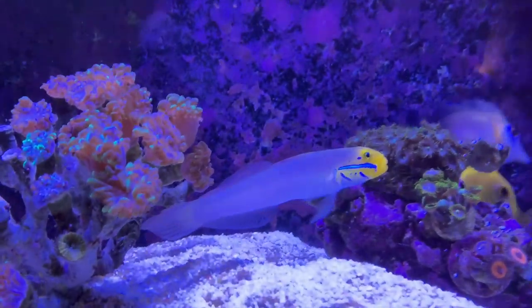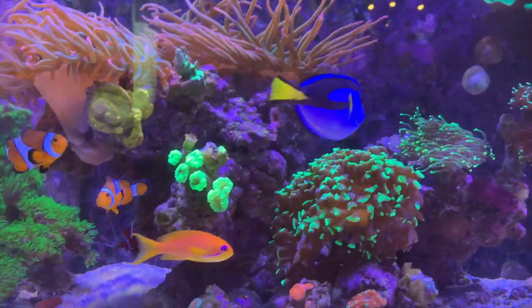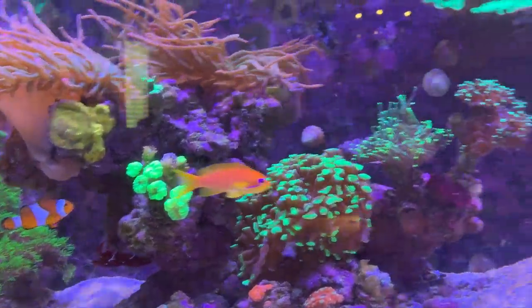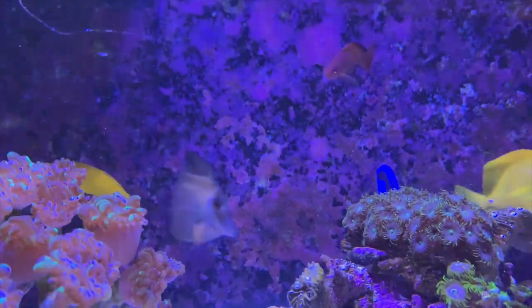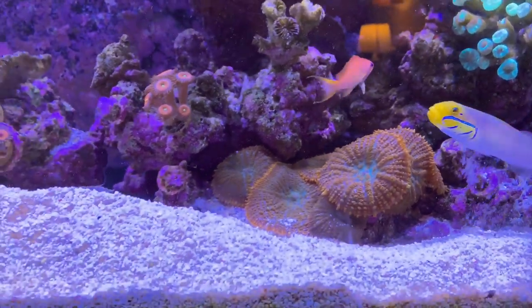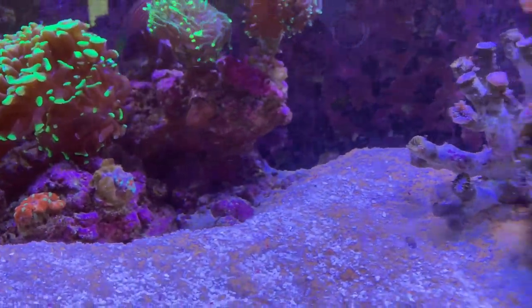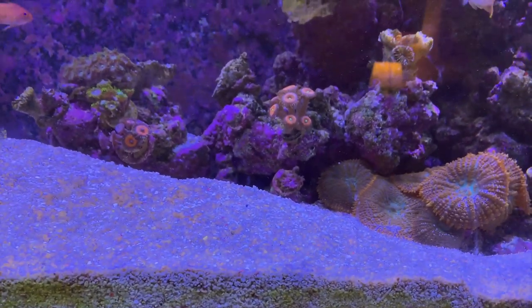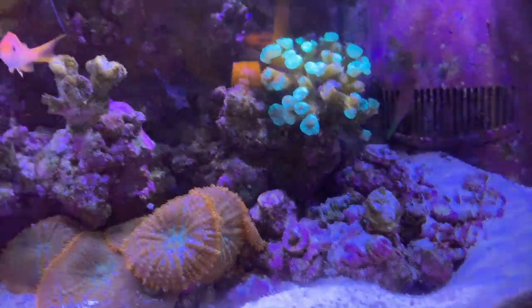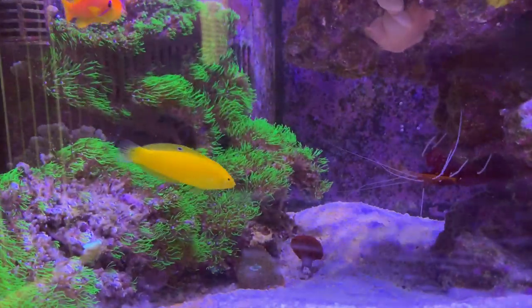I've got this goby right here — I forget which type it is, it's one of the sand-sifting types. It's been there for several months. There's the blue hippo tang, the clown trio again. The scopus tang back here has been getting nipped on by something for months now — not sure what — but it's doing okay other than some nipped fins. Cleaner shrimp upside down. I also added a couple of anthias. Six-line wrasse is getting massive for a six-line. The melanurus wrasse is somewhere in here too — I can't seem to locate him right now. There's the six-line, one of the anthias, and the fire shrimp. Oh, and there's the yellow chromis wrasse.